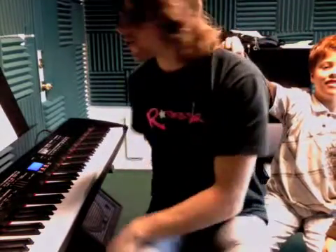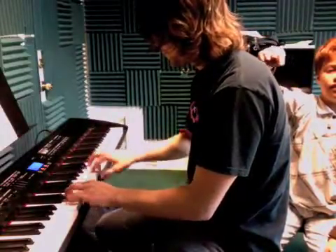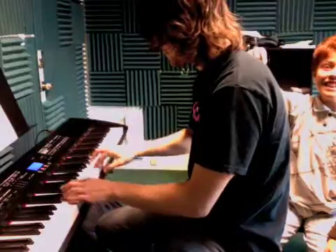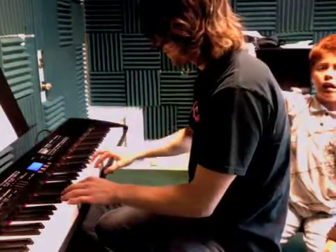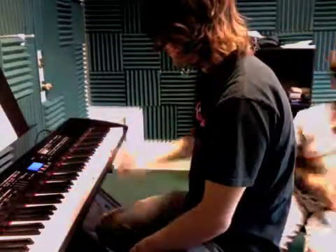I'd like to see if you can try to get both hands together when we come back in two weeks. So it goes like this. And it repeats, and then it's got this end part, and that's it.